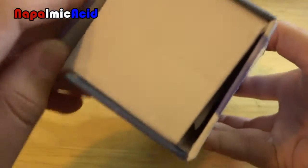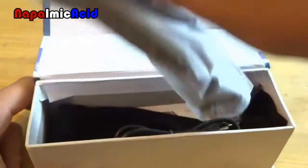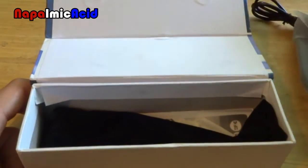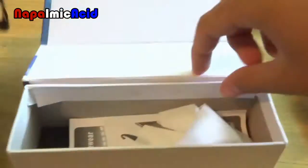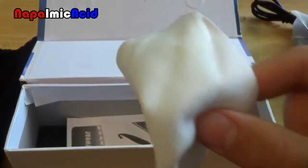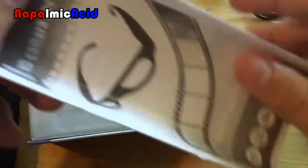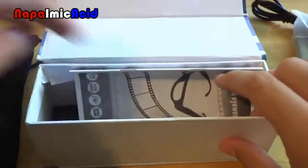It opens through a magnet right here. You get the glasses on top, charging cable next, carrying case, cleaning cloth — lens cleaning cloth — and an instruction manual, which half of it is in Chinese.